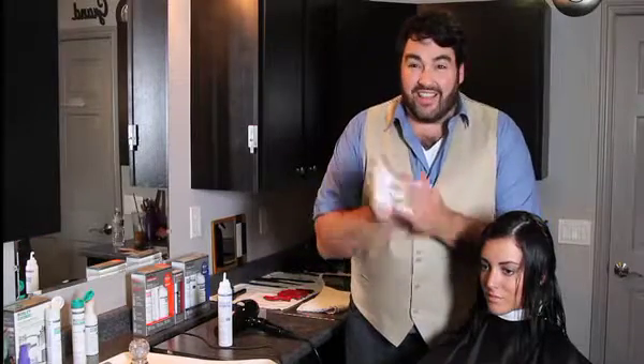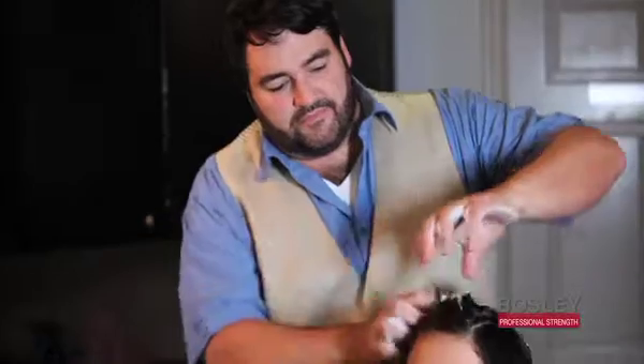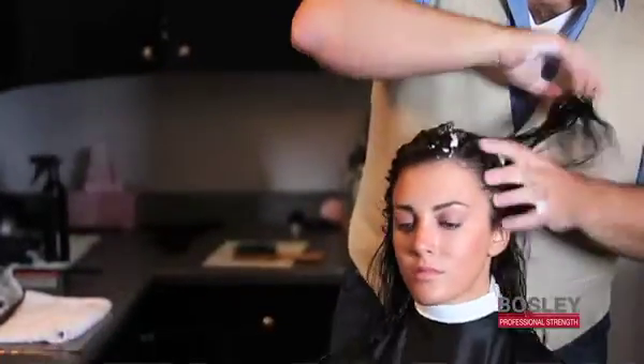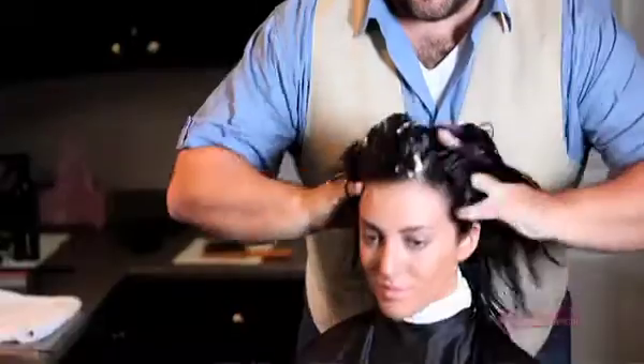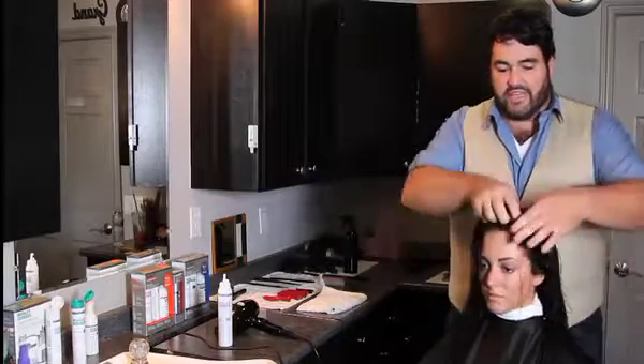Break it down, and what I love to do — especially with Bosley Professional Strength products — is build from the root. Really get in and massage it through at the scalp to help build voluminous layers. Get it all on your fingertips, go right in on the scalp and really massage it at the base of that hair shaft, then distribute it through. This really helps to equally distribute the product throughout the hair so it'll be perfect for the blow dry.